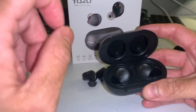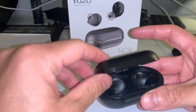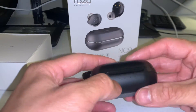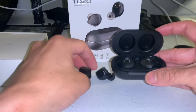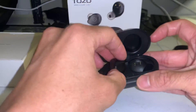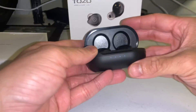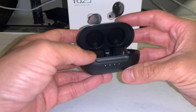Comparing to the TruEngine 3SE by Soundpeats, their lid was flimsy — I did not like that at all. They also put the battery indicator on the inside, which I feel was not a very good design, but it's not a make-or-break sort of thing. As you can see, there were four lights there — that's the indicator.